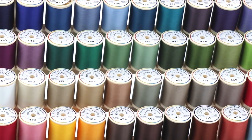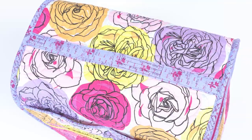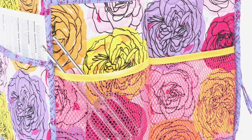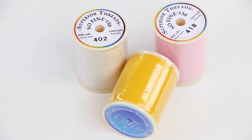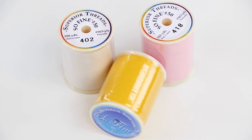Finally, you'll also need some thread to match the fabrics. Stitching will be visible on the main fabric, the lining fabric, the coordinating fabric, and the fold-over elastic, so we suggest gathering threads to coordinate with all. We use and recommend Superior Threads Sew Fine No. 50, a 50-weight polyester thread.